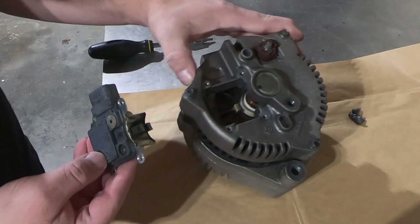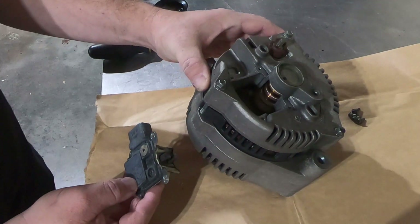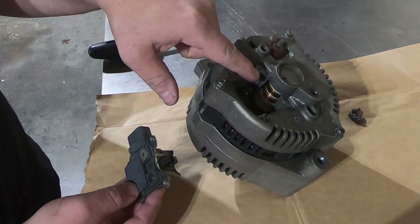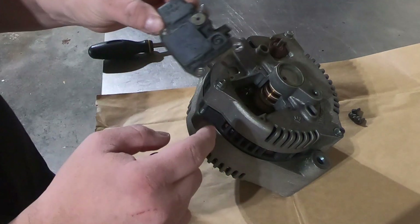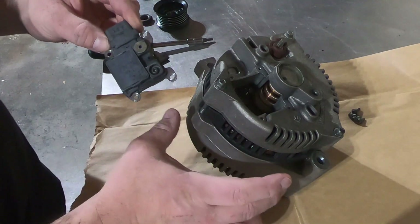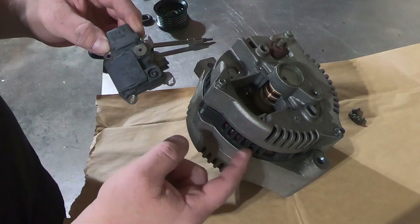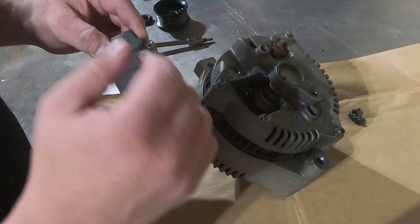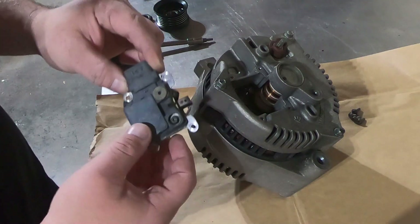This alternator looks very good electronically speaking. There are two copper slip rings in here — one is going to be a positive 12 volt, the other one is going to be a ground. It feeds from the voltage regulator — one's positive, one's ground. What happens is the voltage and ground go through the slip ring and it energizes the rotor. There's a field winding on the rotor itself, so it creates a permanent magnetic field. As that rotor turns through the windings of the stator inside, it generates a three-phase AC current cycle, just like what you would see in electric utilities.